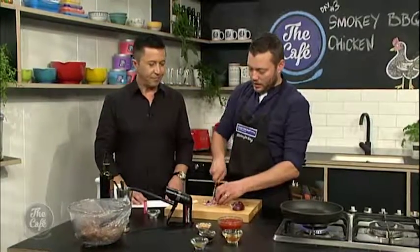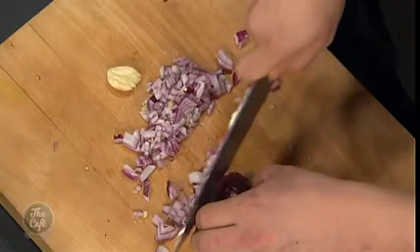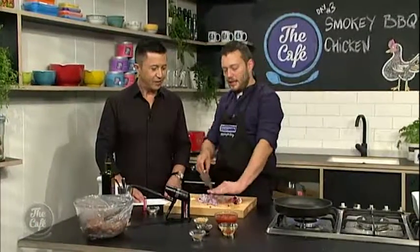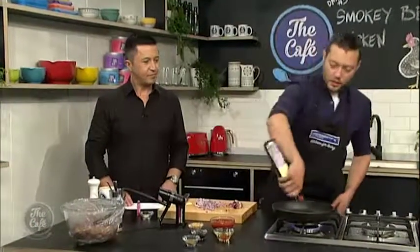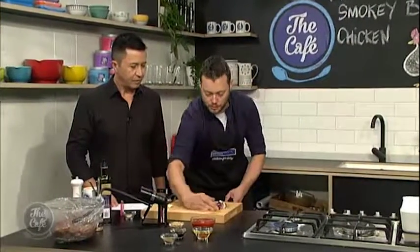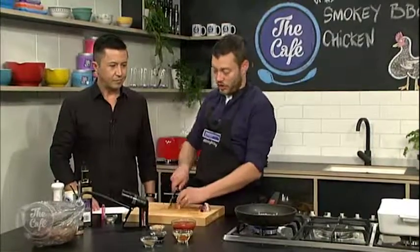So we're going to make a quick barbecue sauce now. I'm just going to chop some onions and a little bit of garlic and sauté them off. A little bit of cumin in there as well — just dry toasted in the pan and crushed up — and that's going to be the base of the barbecue sauce. This is really, really fast.